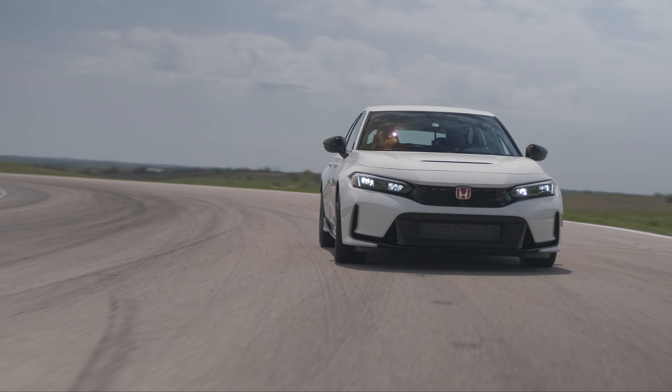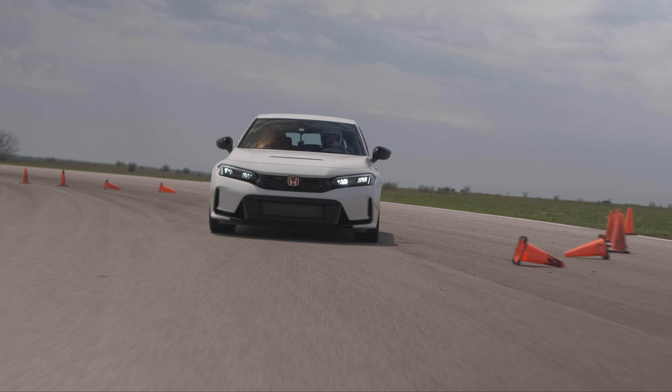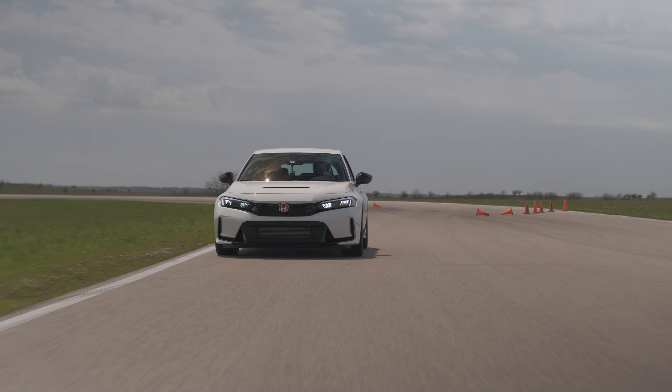The shifter — it's awesome. I love that it's got a metal shift knob, even though it'll probably burn your hand on hot Texas days. The throws are good. You can rush the transmission — if you really go money-shift style fast and furious, it's going to not be totally happy with you. But the same goes for the Corolla. Nobody should be money shifting on these cars anyway.